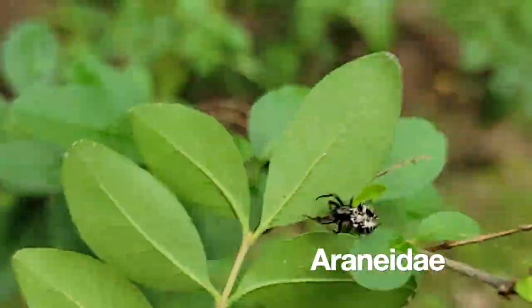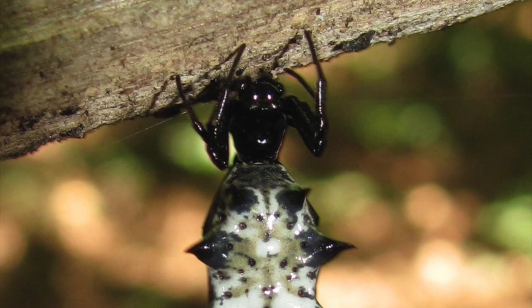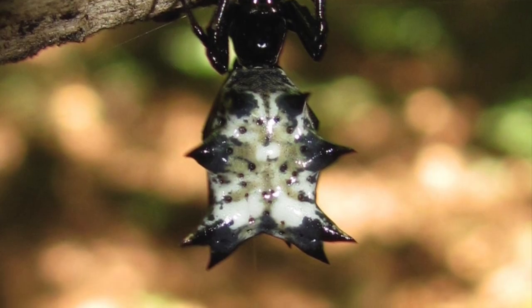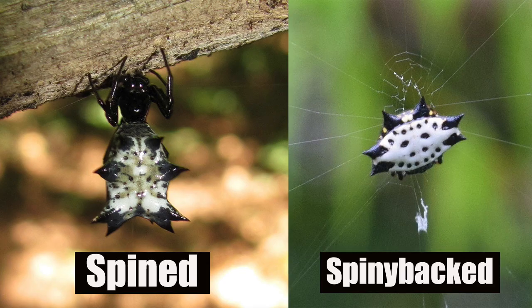From the family Araneidae, which is the family of orb weavers, this is the spined Micrathena, also known as the castle-backed orb weaver. They're easily confused with the spiny-backed orb weavers, so we have spined orb weavers and spiny-backed orb weavers, but they are not the same.